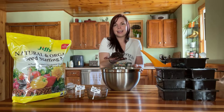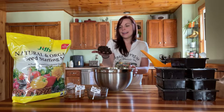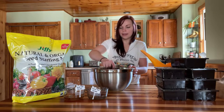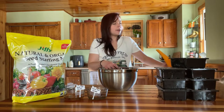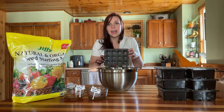Okay, give it a squeeze — that's perfect. As you can see, I squeezed it and it is holding its shape without any water coming out. So I'm going to go ahead and start filling up our seed trays.